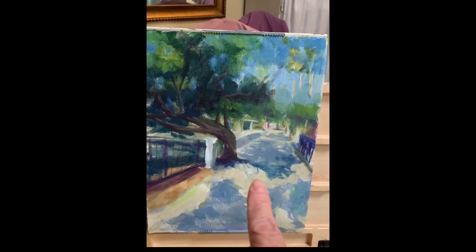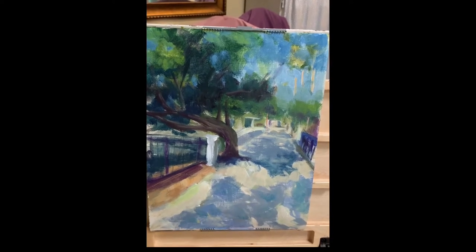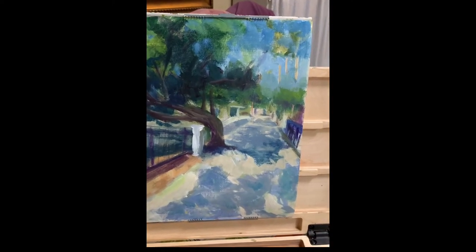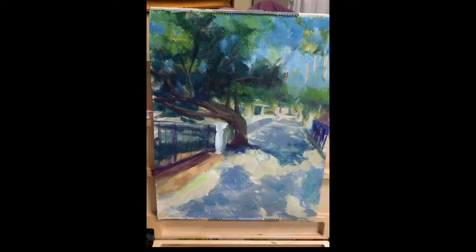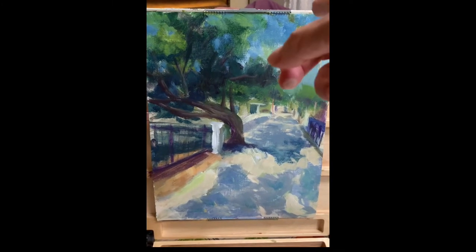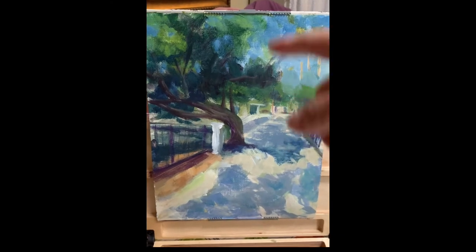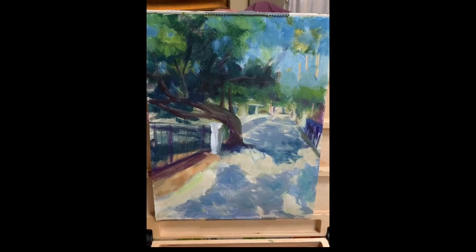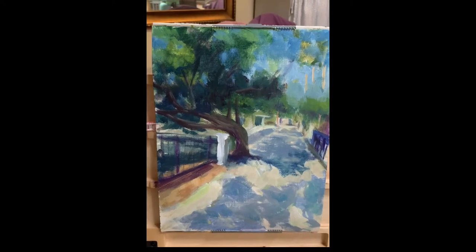I'll take away that green there and put in a little bit of this peach color. I'll continue to plug away until I have this detail more defined — but again, not too much detail. Then I'll put the little trees in here with some of the palm fronds, and it'll be pretty much finished. I'll show you the next stage when we're pretty much done.